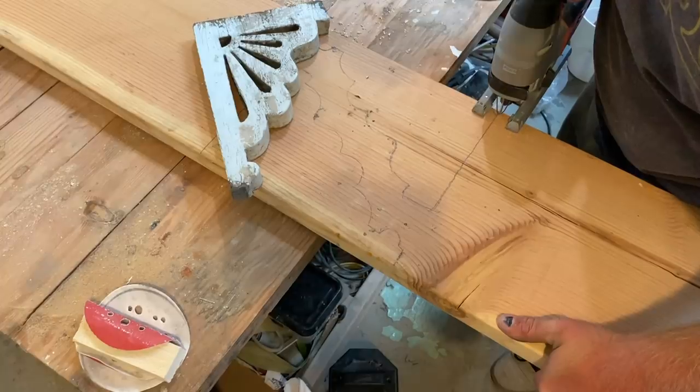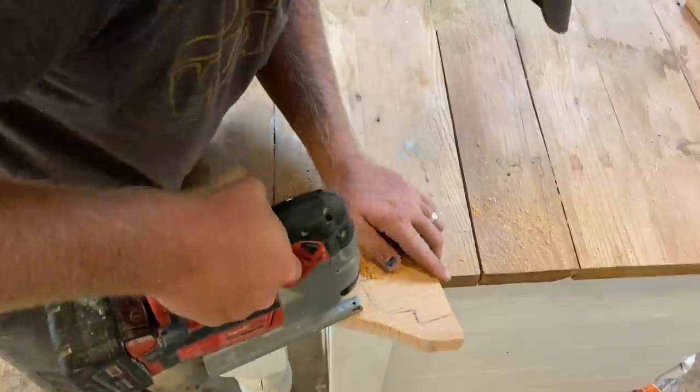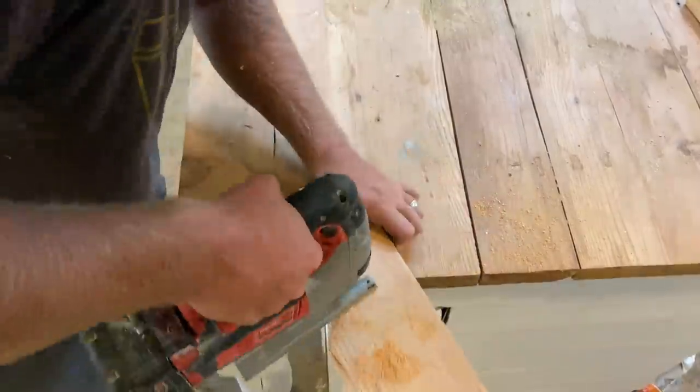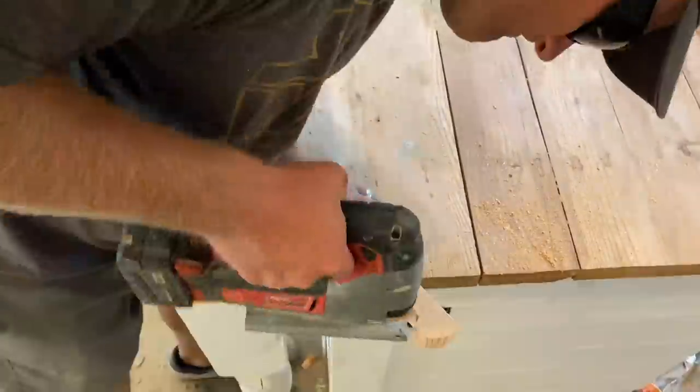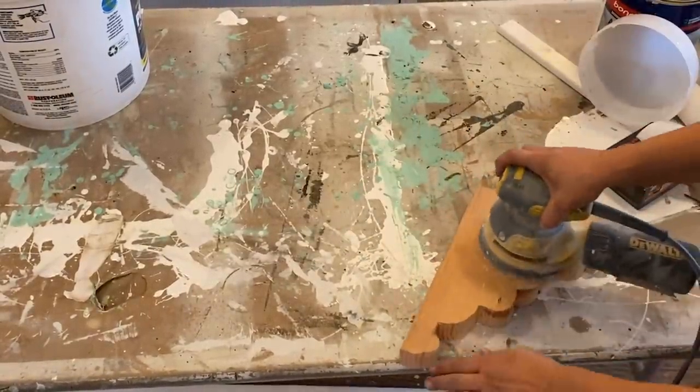We're starting this far down on the board because this side has a split on it and there's a big knot I want to avoid. But I don't want to waste the wood, so we'll just start about right here and work our way down the board. I think I need four of these — I'm just gonna hand cut them. Next step I'm gonna be using 220 on my orbital just to smooth it out and go over the edges a little.